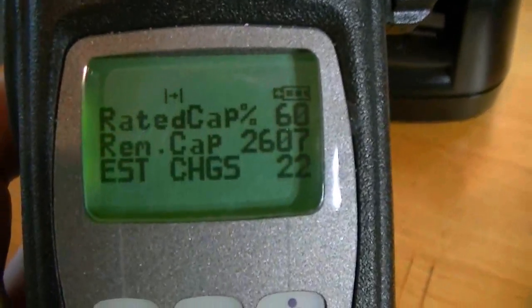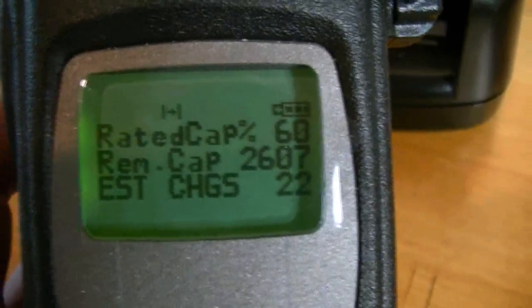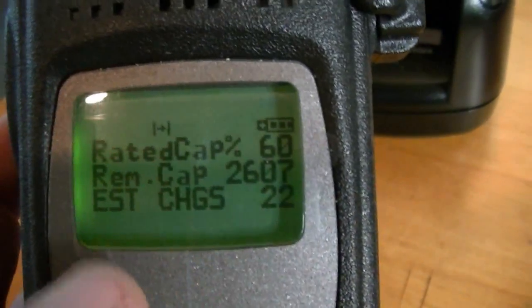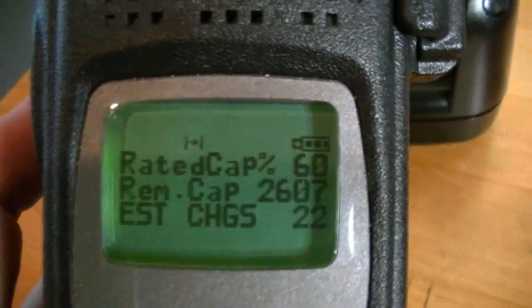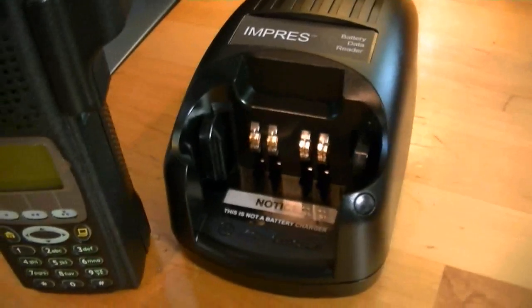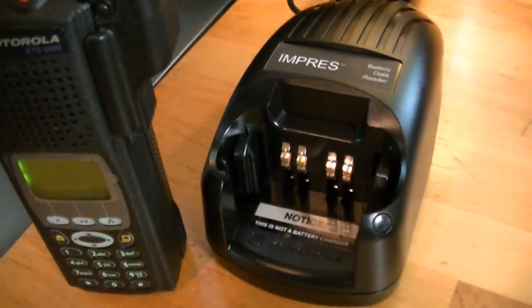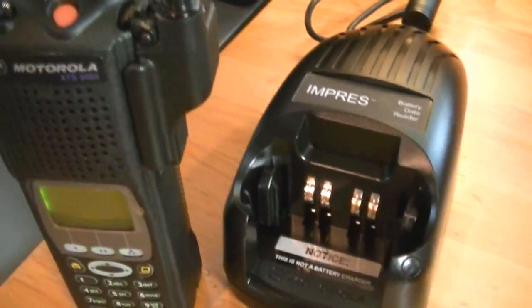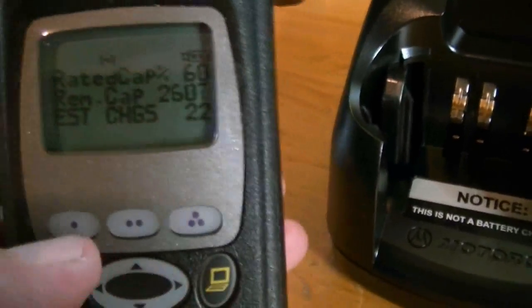When it's an Impress battery, it actually tells you on the 5000 and 2500 series the rate of capacity remaining, charges, and estimated charges. That's very good — you really don't need a whole lot more information than that. The 3000 series radios don't offer that feature, but the 5000 and the 2500 series do, and that's a very good feature. It shows you how much gas is in the tank.